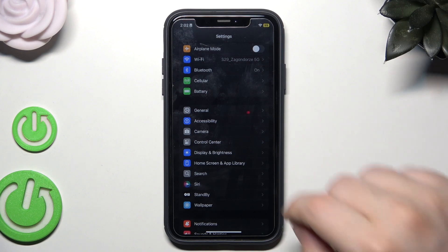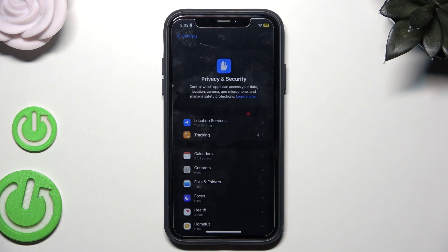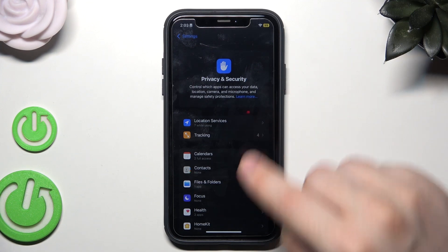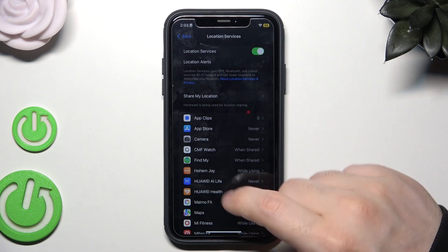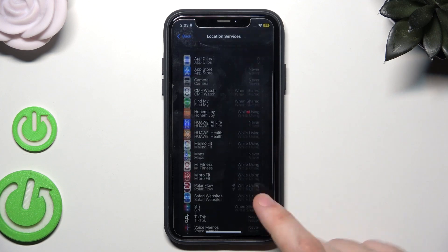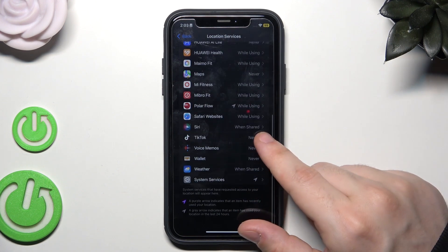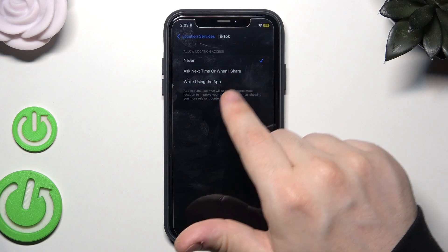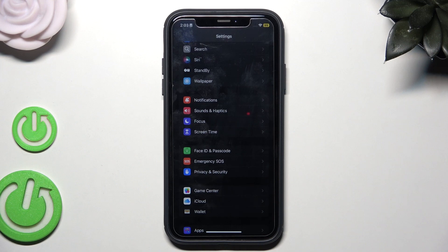We can also go into Privacy and Security, then Location Services. In here, you can disable location access for some apps that you don't want using your location, because it also consumes battery. For example, you don't want TikTok accessing your location — you can set it to Never to prevent consumption of your battery.